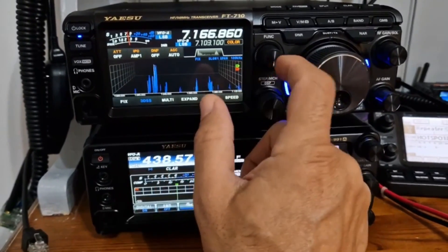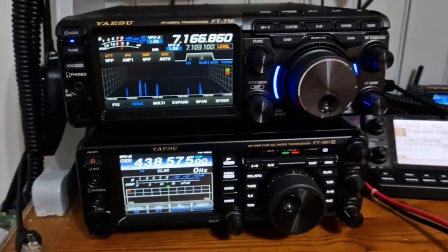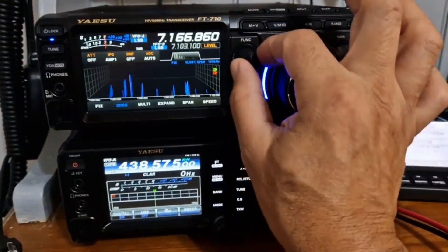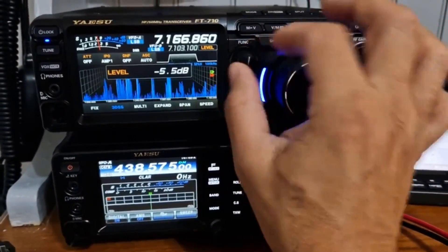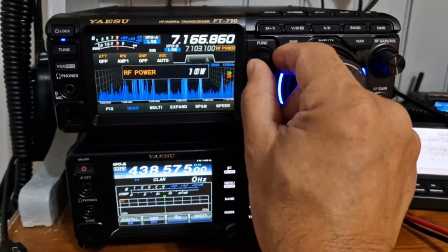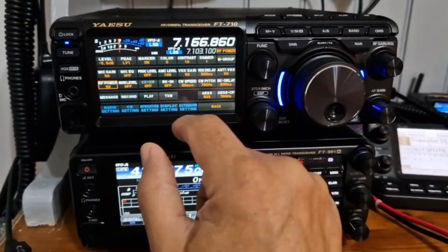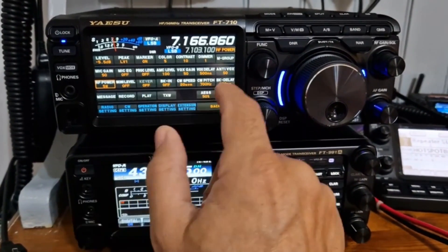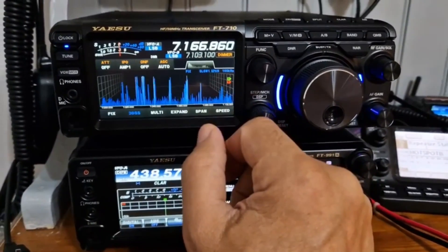If we go Function and hit anything on the function display, that becomes what you can change. So for example, if I hit Function and go to Power, I'm now turning up the power. What else do we actually use? Memory groups, dimmer — I have dimmed it down, it's a bit bright on the screen — bright on the camera, I should say.